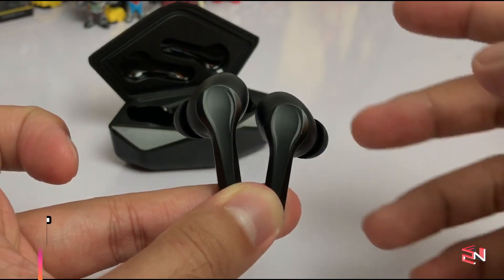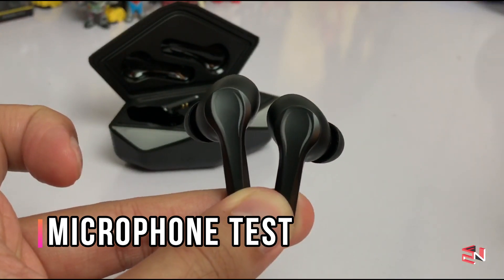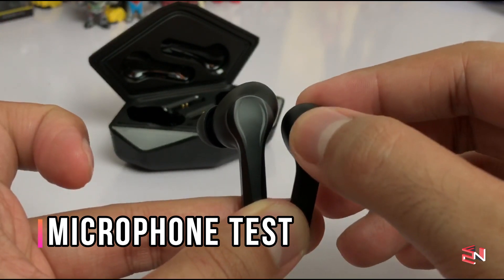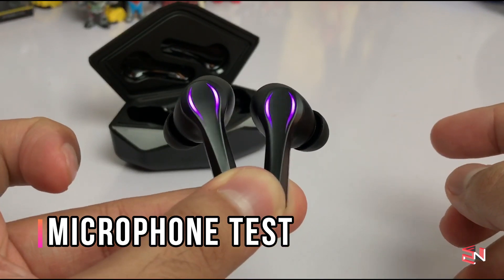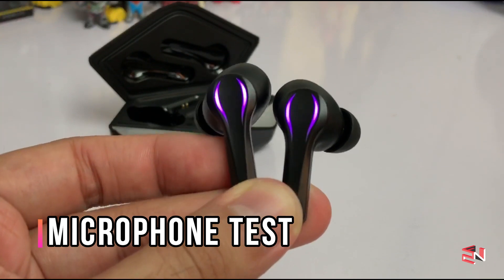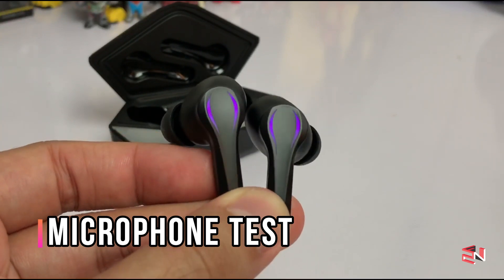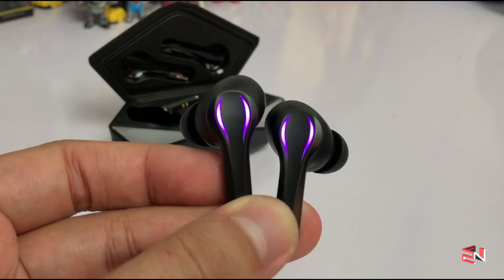I did a mic test for these earbuds — here it is. Testing, testing 1, 2, 3. Testing 1, 2, 3. OK guys, this is the mic test for the ZNT GamePods. Let me know what you think about the sound quality. Testing 1, 2, 3.